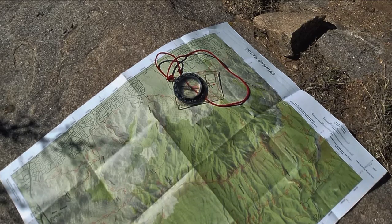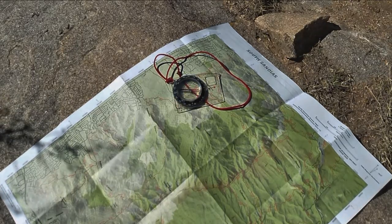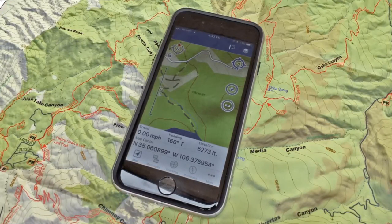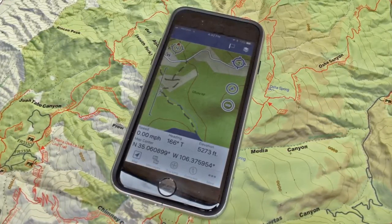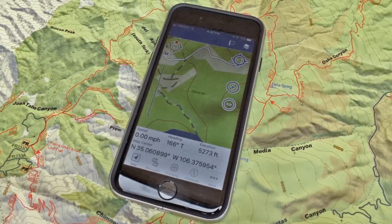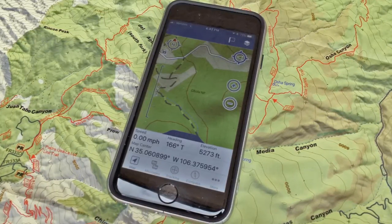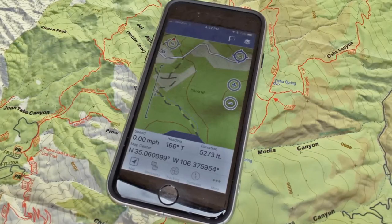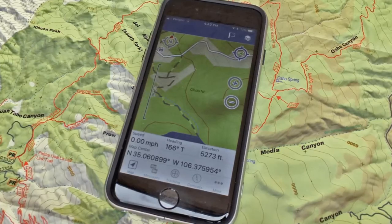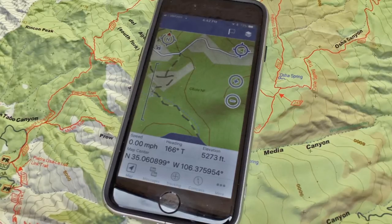As I'll show in a later video, once you know your location, you can use that knowledge to navigate through areas that don't have trails. These days, you can use a cell phone or GPS unit to display a map that shows where you are. But hikers still need to understand how to use a map and compass, because electronic devices can fail — most often when their batteries get drained, but for other reasons as well. If you drop your phone in a creek, you can lose your navigation device right there. Experienced hikers also carry a map and a compass and can use them as a backup navigation system.